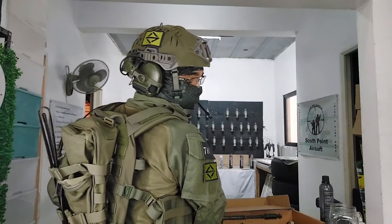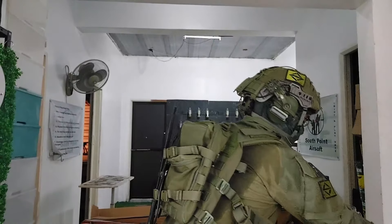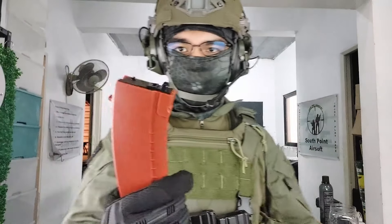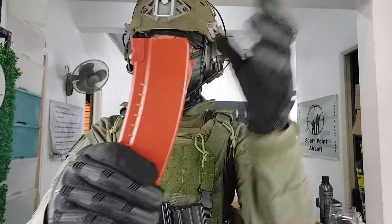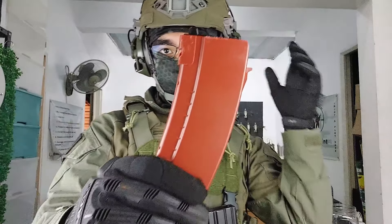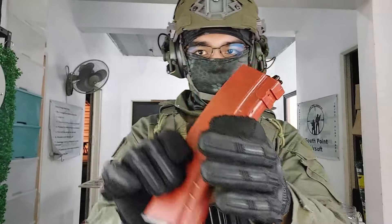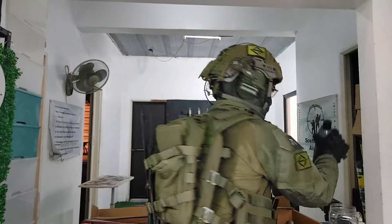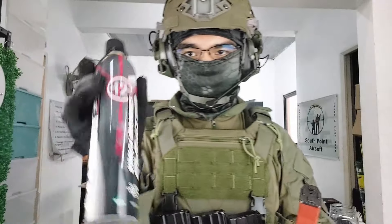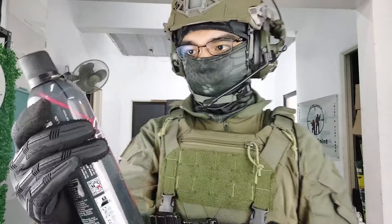Now let me teach you how to load your magazine with gas and BBs. This is what the magazine looks like — it reflects the color of the AK pretty well, and it is a banana mag. The gas that it uses is green gas, so a standard canister like this should work perfectly fine.